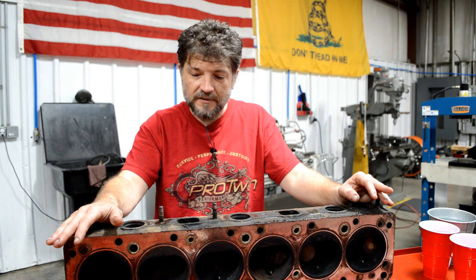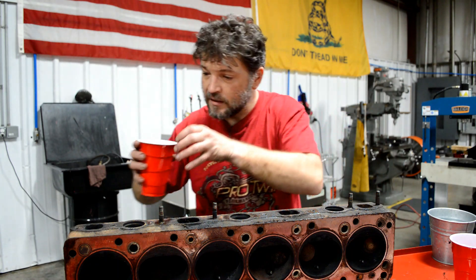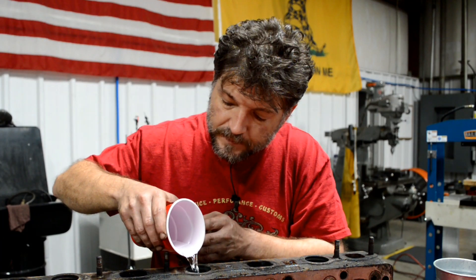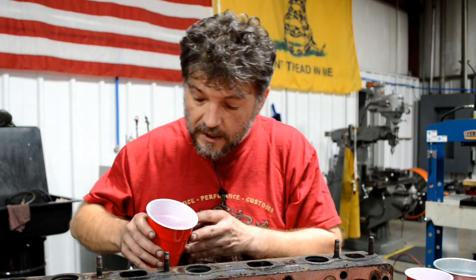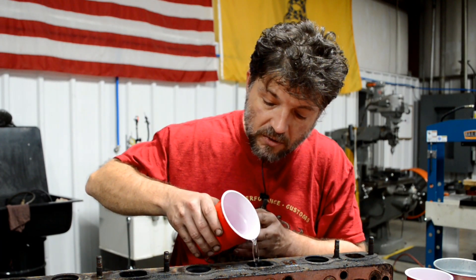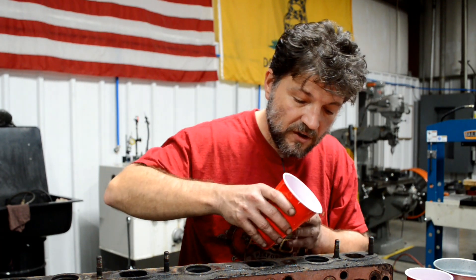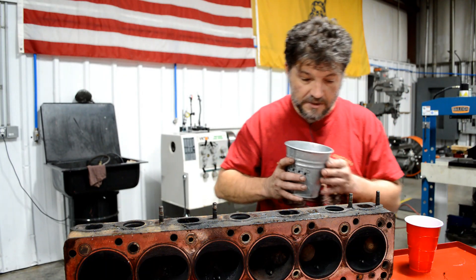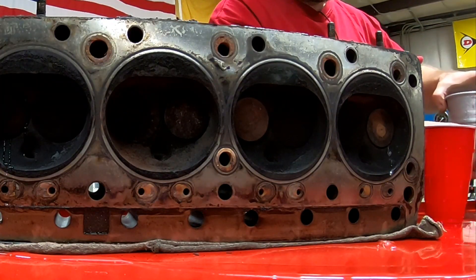Let's see what we find in the cylinder head. We have to remember that these were very low compression engines. This engine in particular is only 7-to-1 compression ratio. With that low of a compression ratio, even the slightest loss in cylinder pressure and the engine won't run. Let's see what we have.